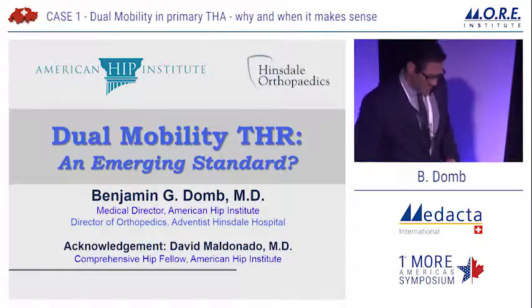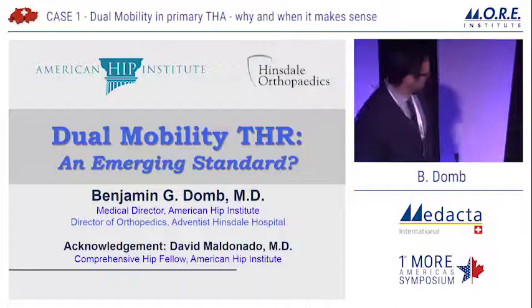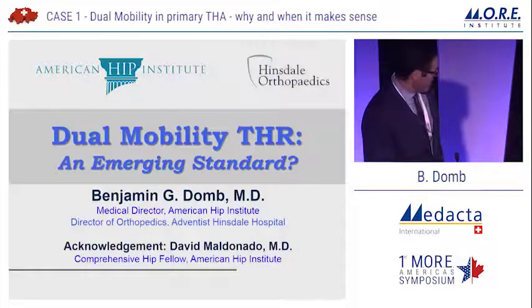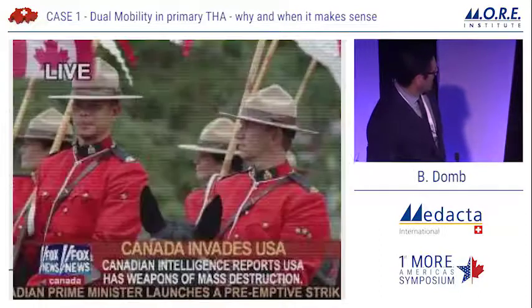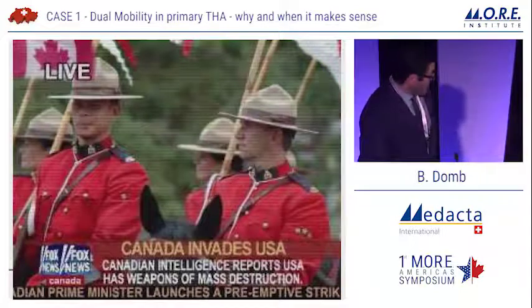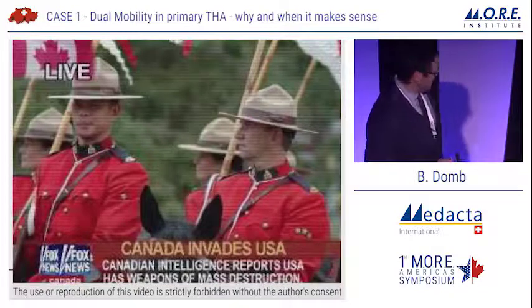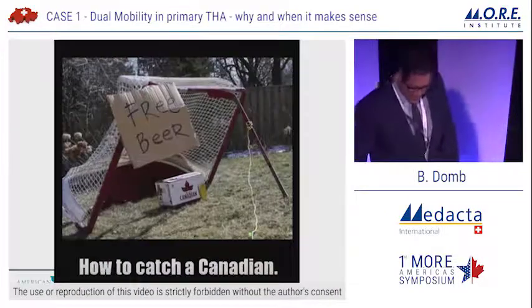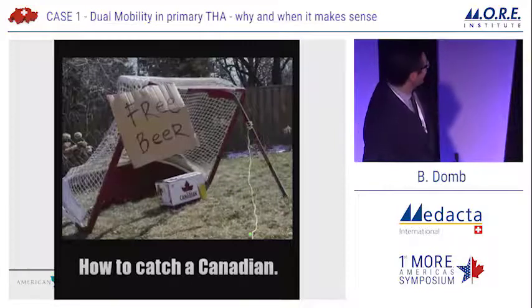Thank you to John and Paul for the invitation, and Francesco and Matt for organizing such a wonderful conference. Greetings from Chicago. Acknowledgements to David Maldonado, our fellow who helped me with this presentation. As a Canadian born and raised, I am part of the invasion of the United States by Canada, so it's good to be here in my home country.